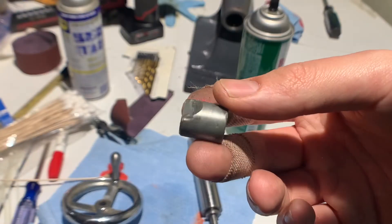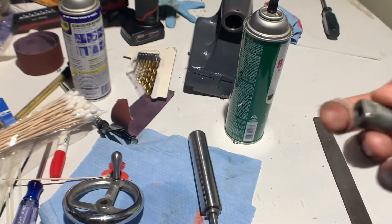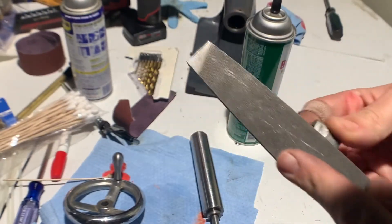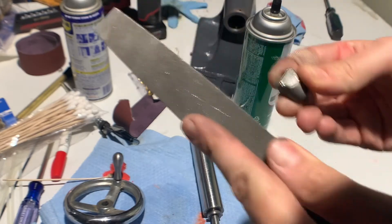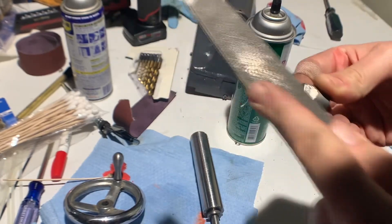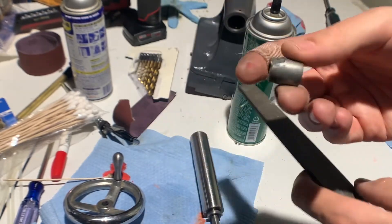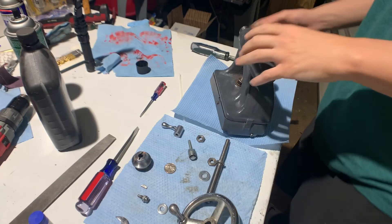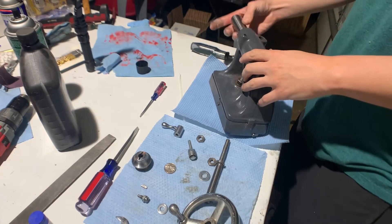We're just going to clean this up with a file. I got this all polished up and cleaned out.